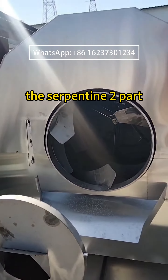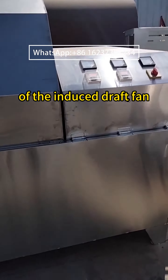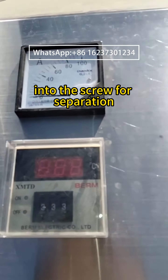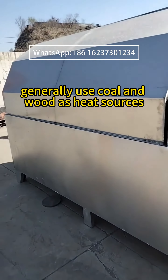The heating system uses a serpentine tube that utilizes the heat source twice and employs the negative pressure of an induced draft fan to pump the drying material into the screw for separation, achieving the drying effect. Existing dryers generally use coal and wood as heat sources.